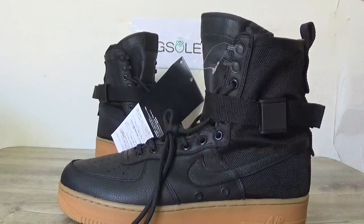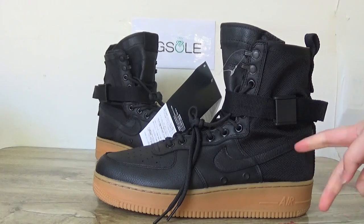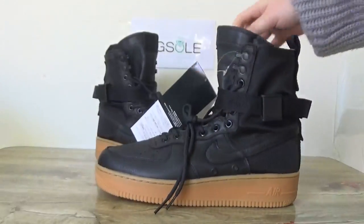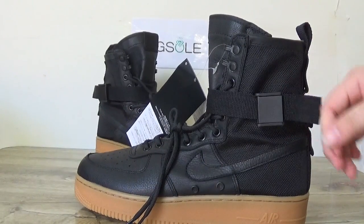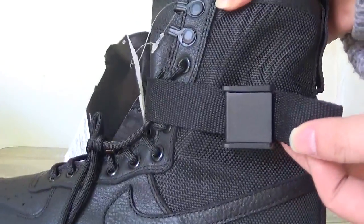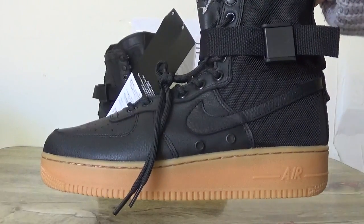In black colorway. Here you can check the details — look on this side, you can catch the Nike Air logo, and also the letter. Here you can see the shoe lace and the grasp on this part.